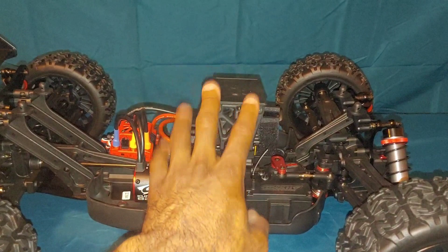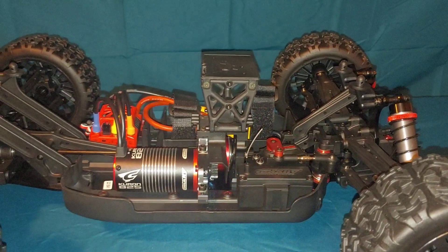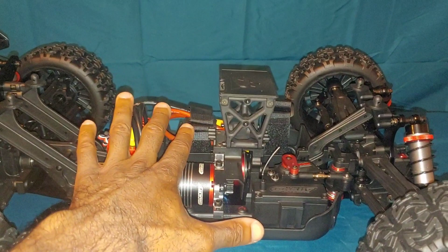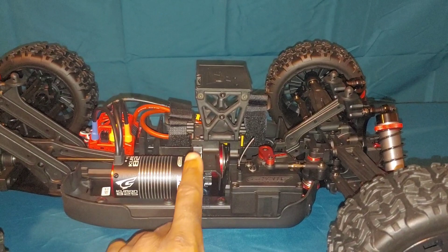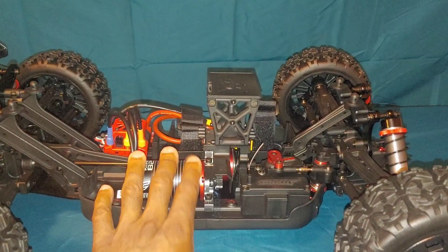This comes with a 13-tooth pinion gear and I believe a 52-tooth spur gear. One thing I like about their electronics is you can go from 6 volts stock to 7.4 volts — I'll definitely be upping the voltage on the first run and changing the punch setting to 5. If you guys want to see a video on how to adjust those settings, let me know.